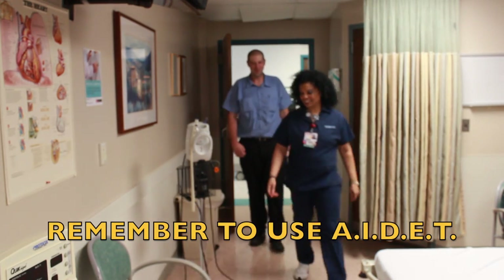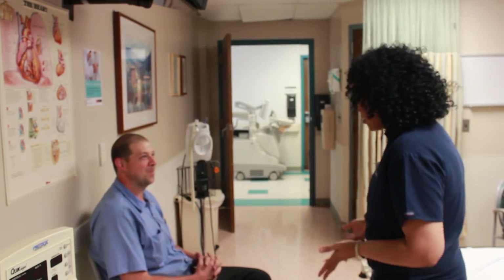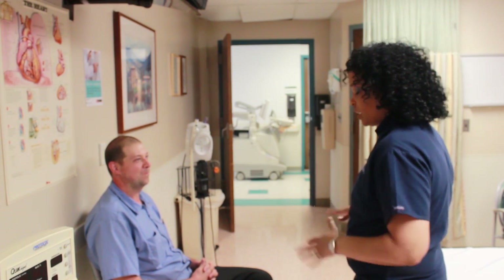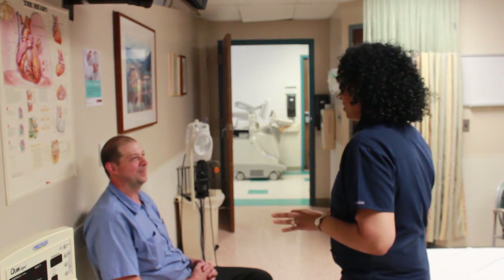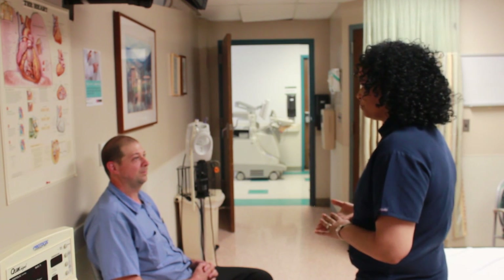First, you have the patient come in. You have them have a seat. You want to explain to them about the stress test. Ask them if they've ever had one before to see if they're familiar. Then, even if they're familiar, you want to just reiterate what's going to take place as far as prepping and how long it takes, and also let them know they're going to have to change into a gown in some cases.